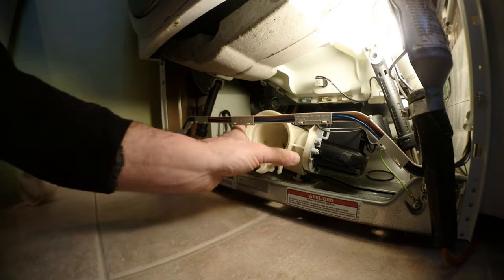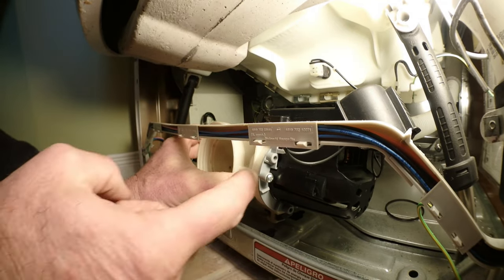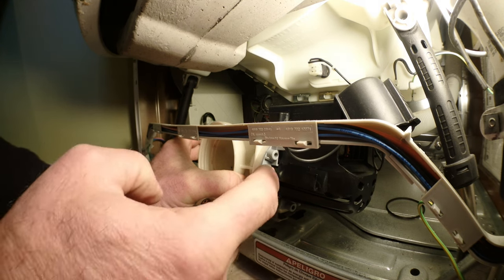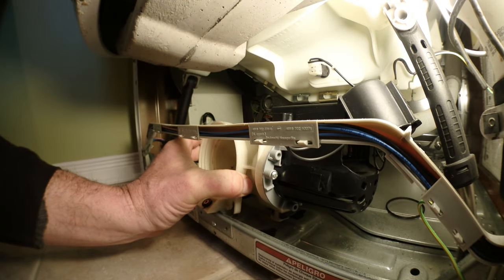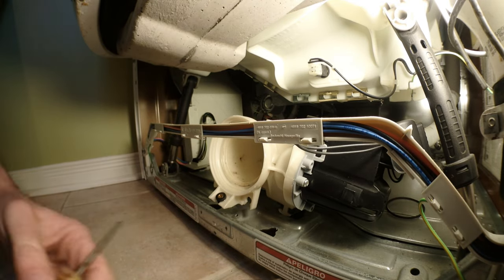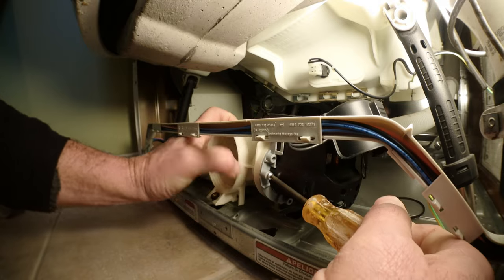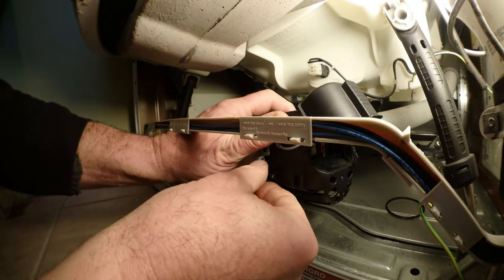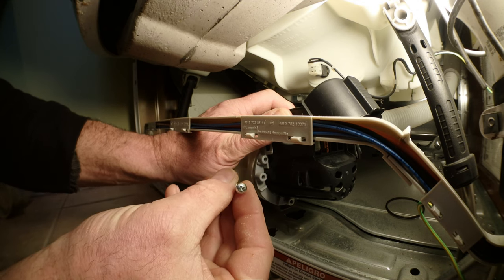The pump is held in place by three screws — one here, one on the other side, and one at the bottom. I've already removed the back one and the bottom one. I'm going to remove this last one now. By the way, you need a Phillips screwdriver for those three screws.